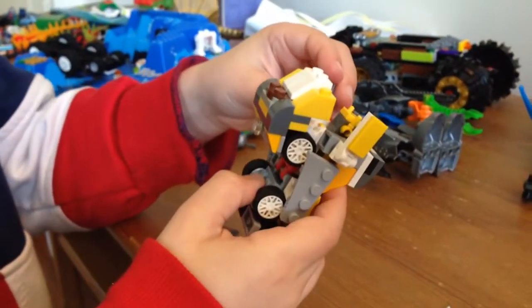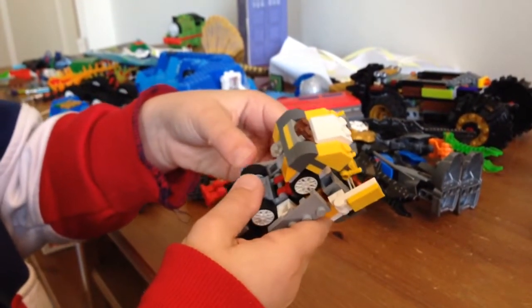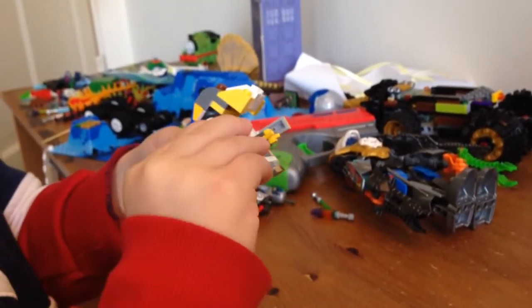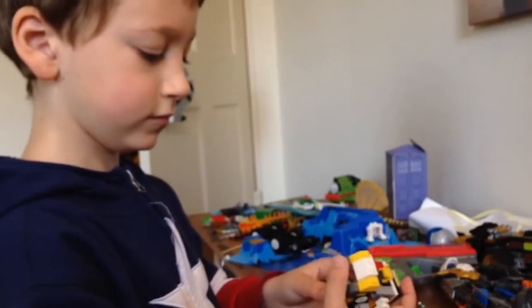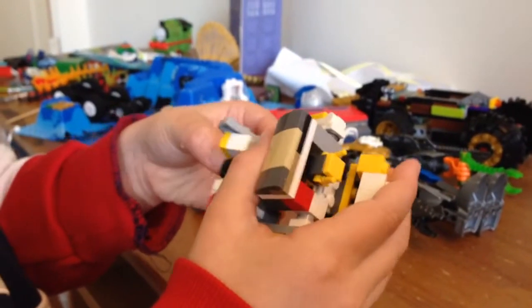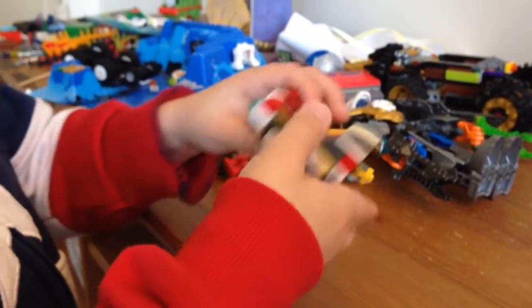Fold these, get out of the way, turning these around back into the arms. Then you unfold — you may have to move the wheels out of the way. These wheels, okay.